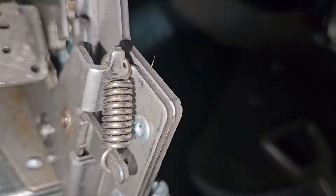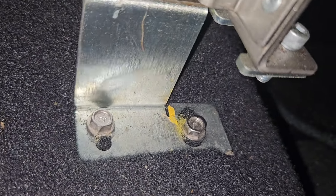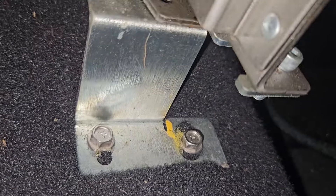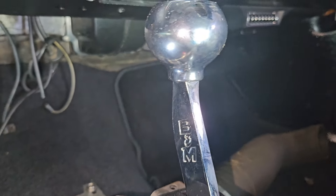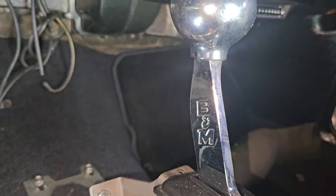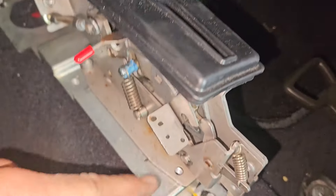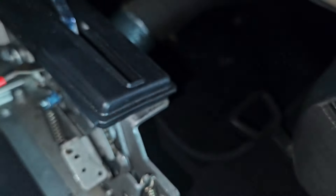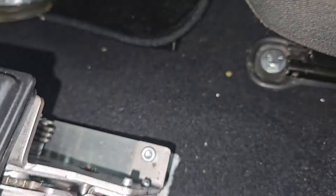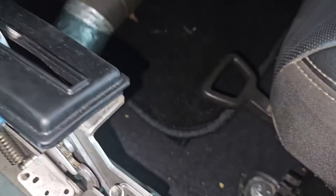Looking at the bracket, the shifter wiggles pretty good. I just noticed those four bolts — I'd be well willing to bet these are not bolts. They're most likely self-tappers. There's no bolt in the back of the shifter either. It doesn't really have a lot of movement there, but it's got that bolt back there. We can live with some things.